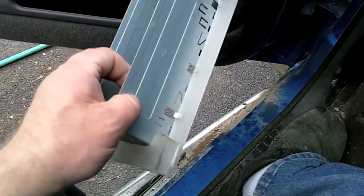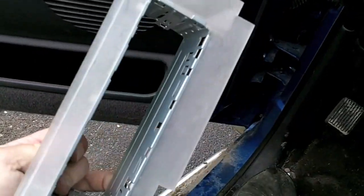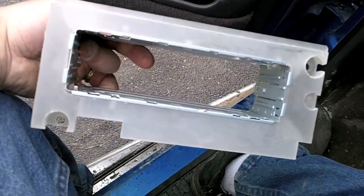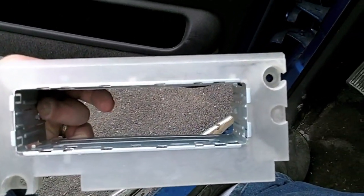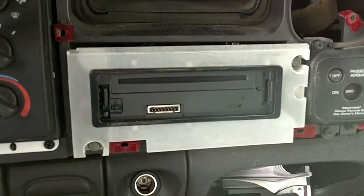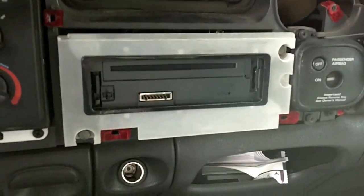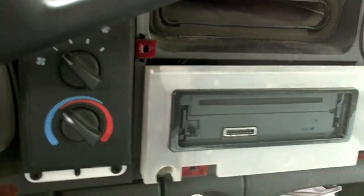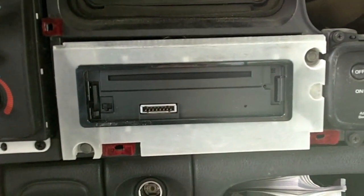Here's the cradle on the face frame — you just bend over the tabs, just like if it was a factory mount. That's the standard way of installing it. There it is, installed. In the second part of the video I'll show you how I wired it up and you can see the final product.